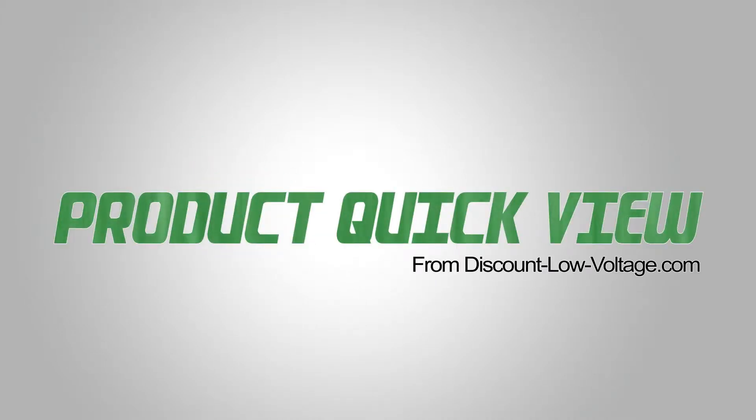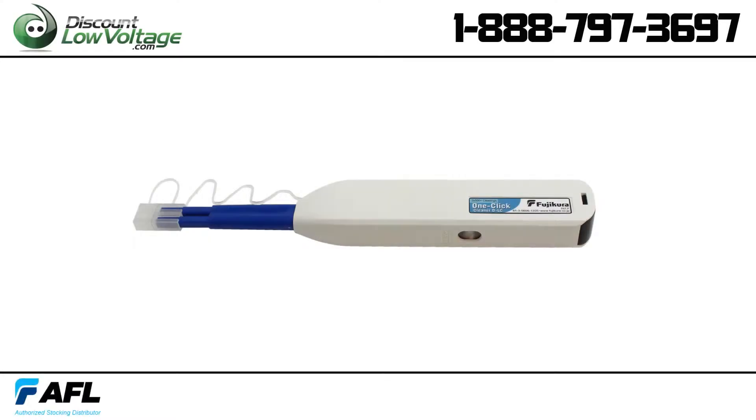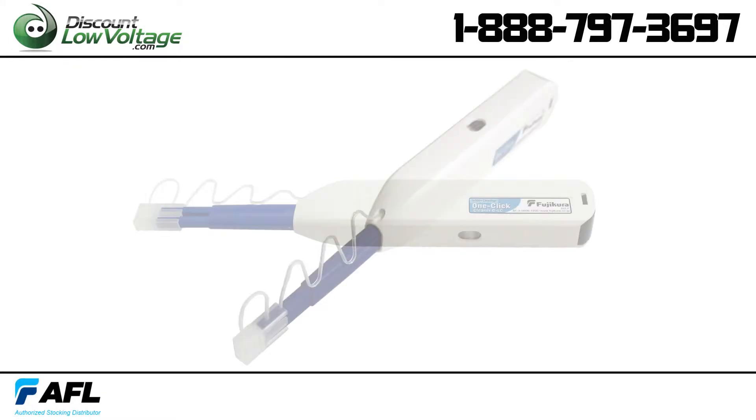Here's another product quick view from Discount Low Voltage. We are taking a look at AFL's one-click cleaner for the duplex LC connector.